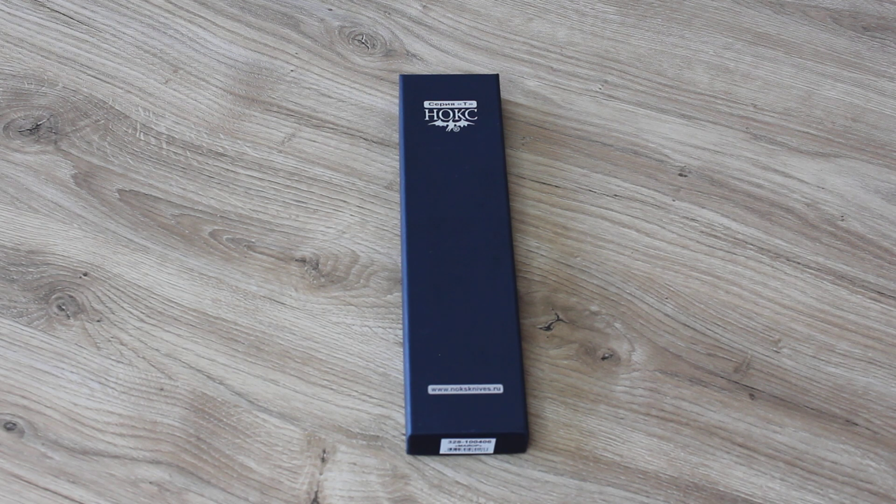Hello everyone! Today I have a review of another Russian knife, this time from Knox company, Model Major. This knife is a flagship and the most popular folding knife of this manufacturer.